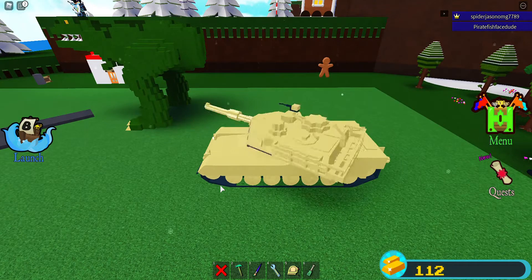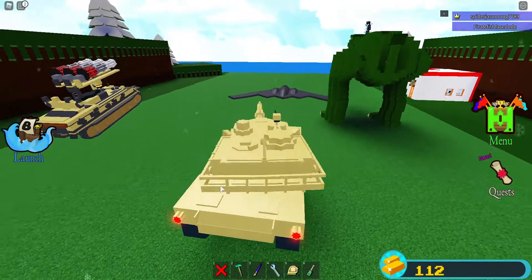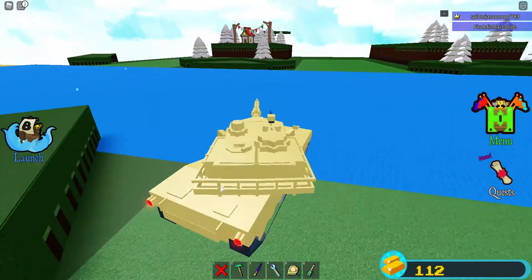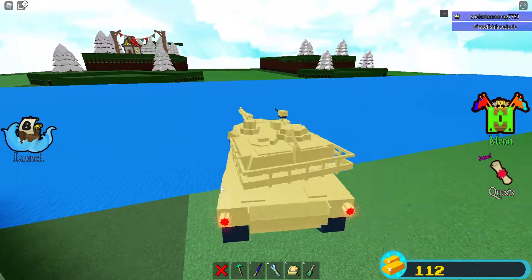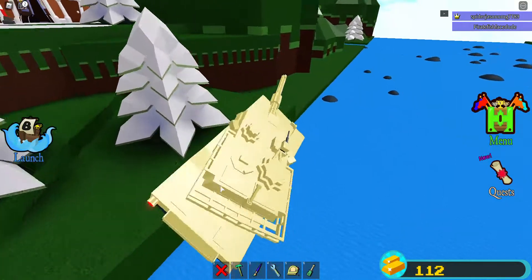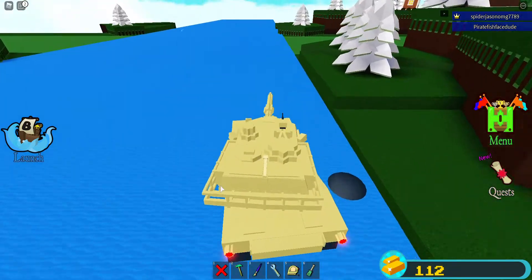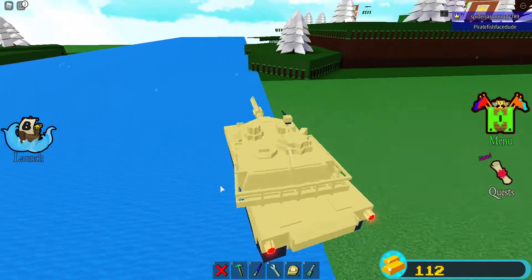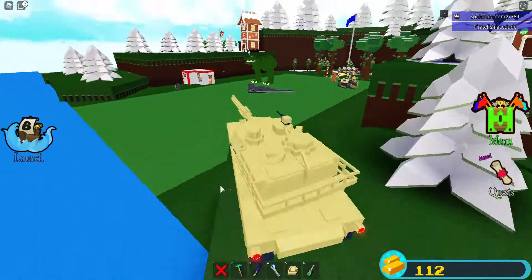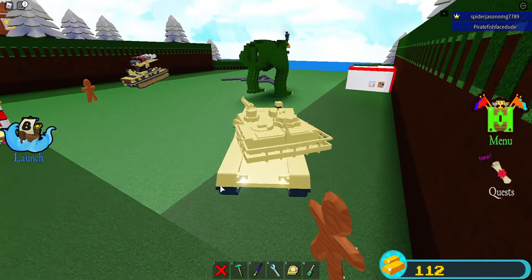It can rotate its turret of course — I didn't make a turret limiter, so it can basically go full 360. The controls are: Q to go forward, A and G to turn, and E to go backwards. This is practicing my hand-eye coordination. Let's see if it can climb up this — yes it can! Its turret can move really fast and go full 360.